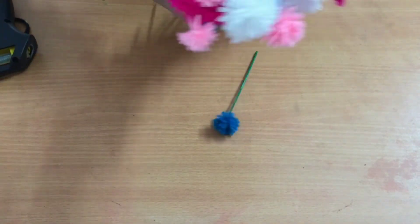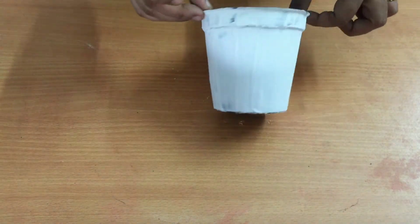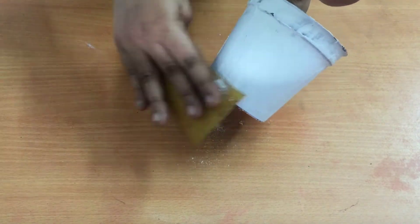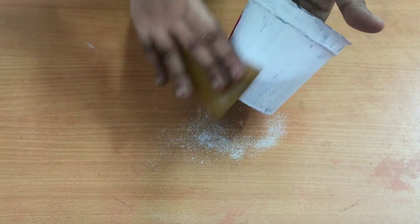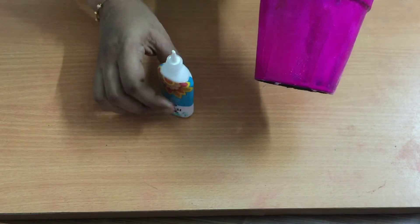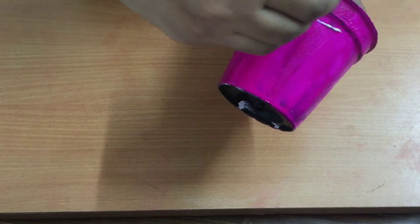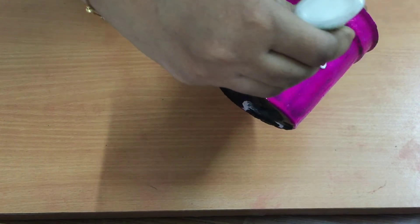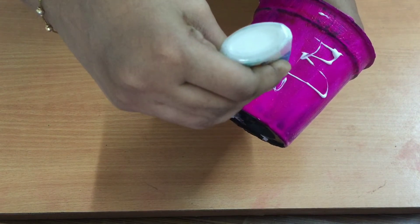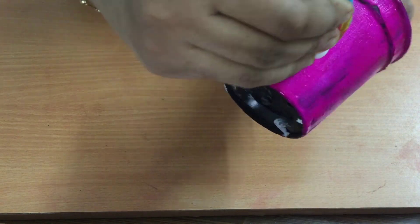Now we are ready for the flower assembly. We are going to paint the indoor pot with white cement, then sandpaper it and paint the same color. We are going to paint the tube with fabric glue, then paint with white acrylic paint. Then we are going to design this pot with a random design. When we look at it, it looks nice.